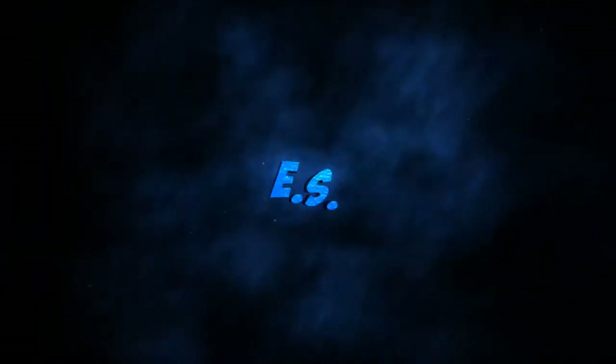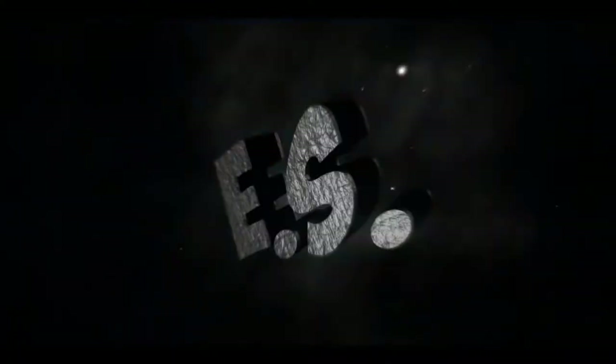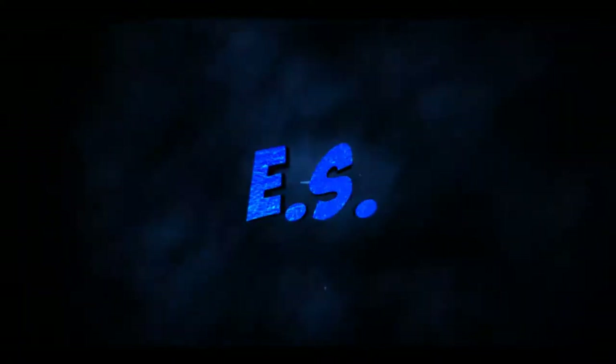I don't have much to say about this video. Hey everyone, Braden from Emeralds Order here today.